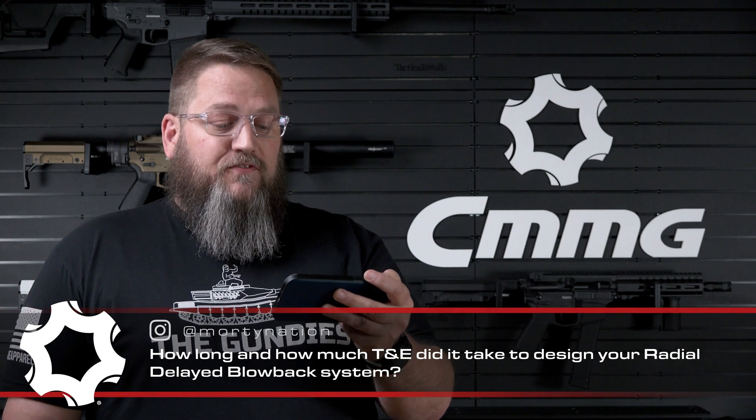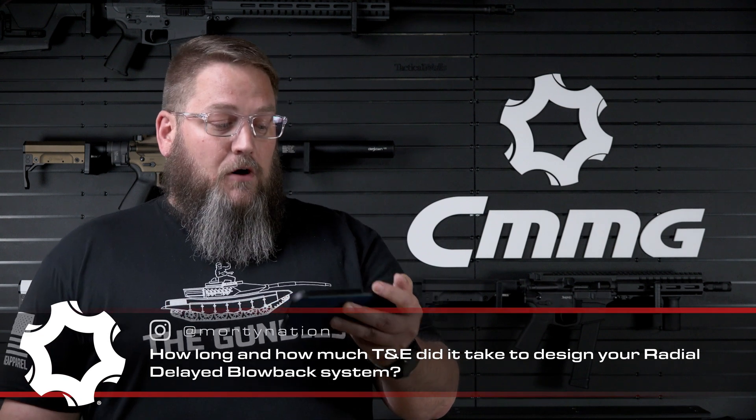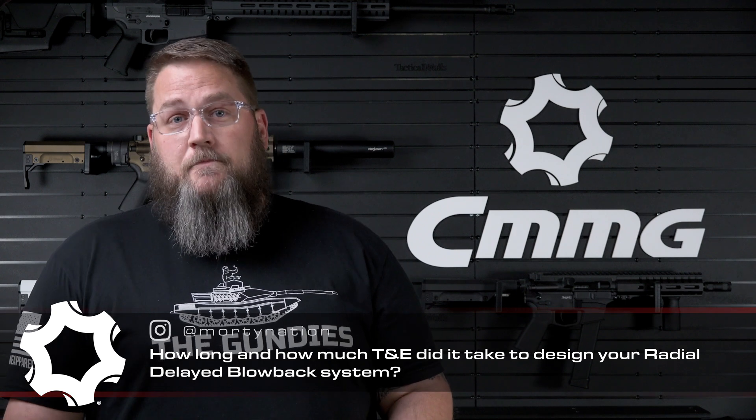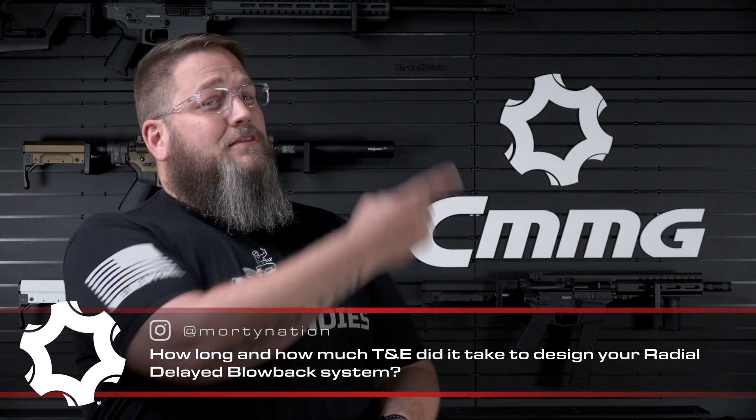MortyNation would love a more in-depth video from the engineers about that, suggesting a 'How We Did It' video going through the initial designs, trial runs, etc. I'll tell you what — if you click this link right up here, this is going to take you to a video that Ian from Forgotten Weapons did, where he had a very similar question. Jordan, our product design manager — also known as our head engineer — took the time to answer that question for Ian. So just click that link and it'll give you a nice in-depth look at some of the early trials on the radial delay blowback system.